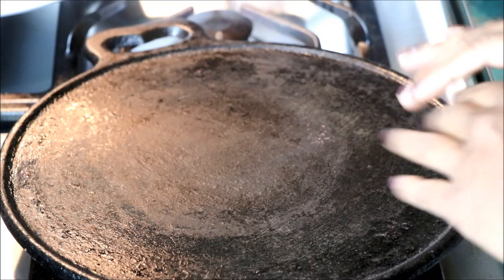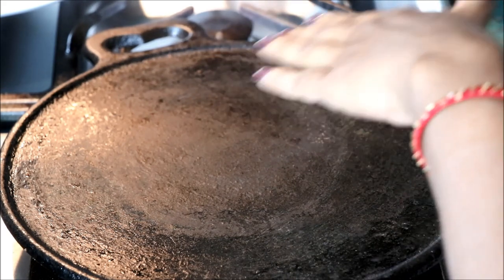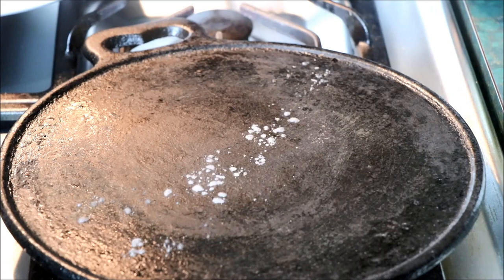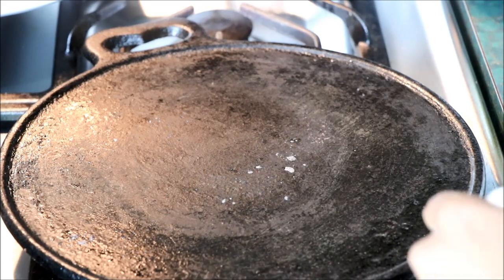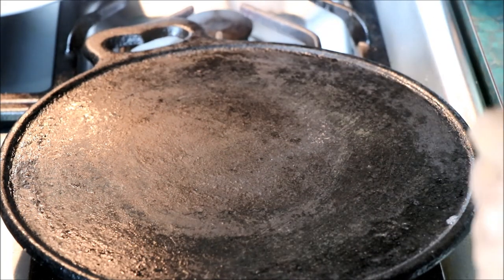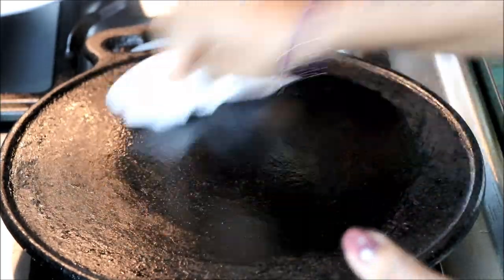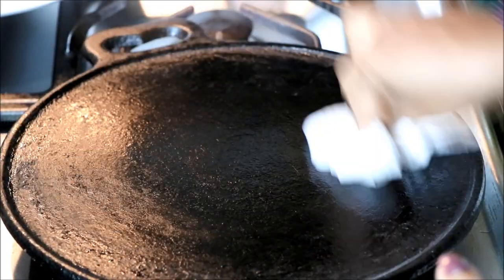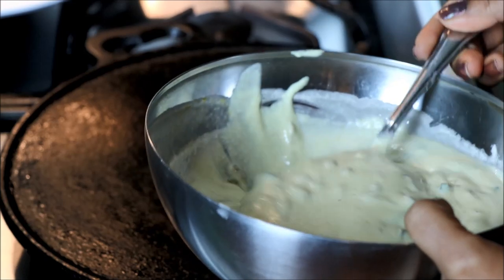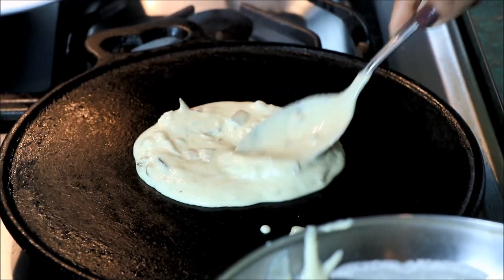I am going to dry out a dough and put it in a pan. We will dry out a lot of dough so it is dry. Now I will dry out my dough. I cut the egg into small bits, more than 1-2 times. Now the egg is not sticking.